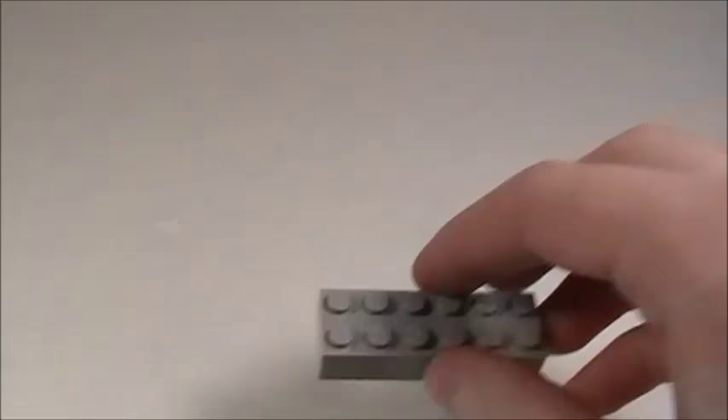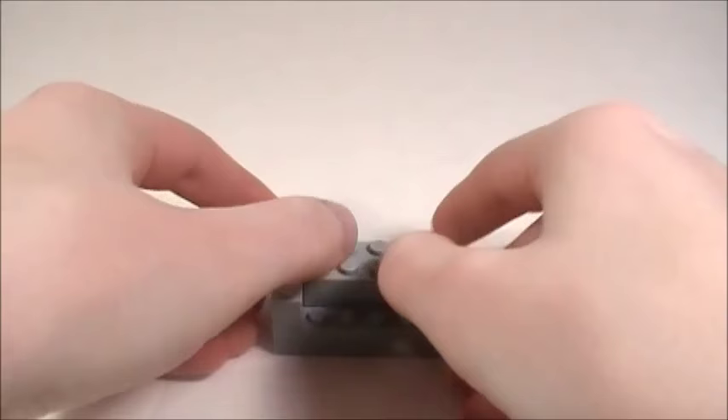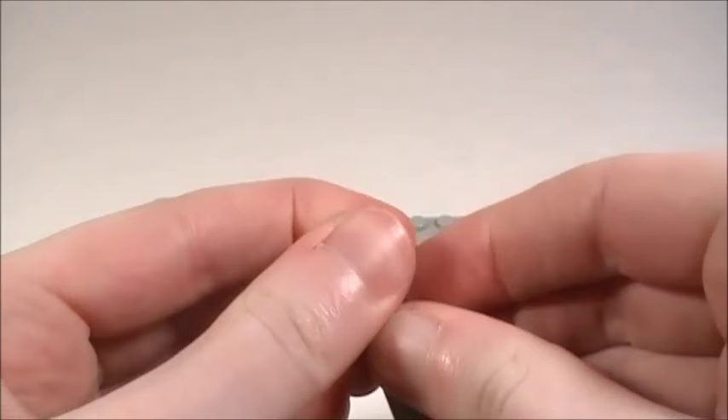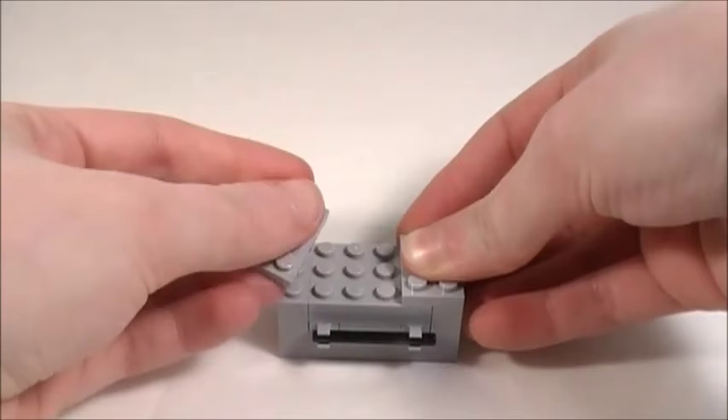Now I'm going to show you how to make the refrigerator. Take a 2x6 brick and a 1x6 brick and place them together, then take a 2x4 brick and place it right back there. Bring in two 1x3 bricks, one on each side. Now take a 1x2 plate and place it there, then take two plates with the vertical clips and place one on each side. Then take two 1x4 plates stacked on each other and place that in there, and take one of these four-stud long bars and attach it to those clips.